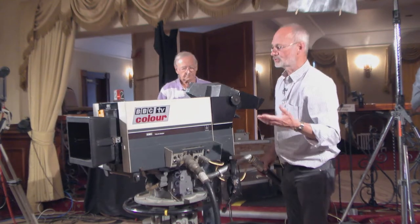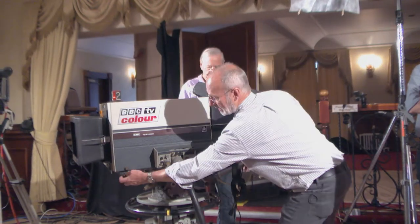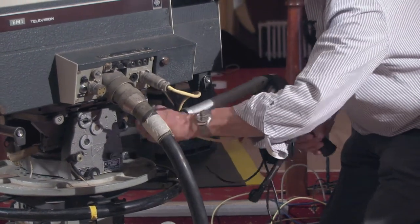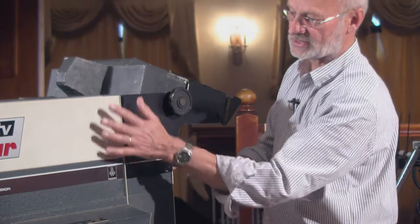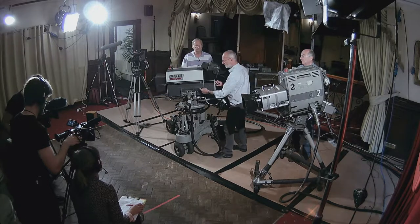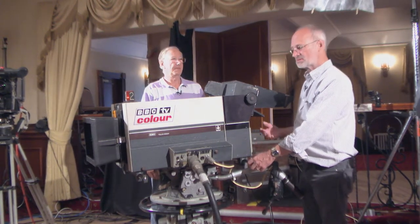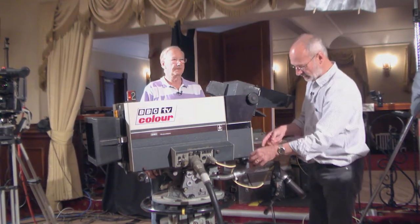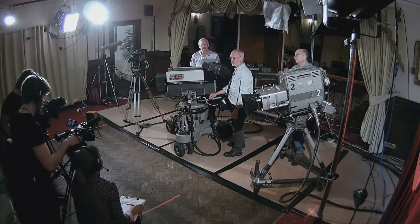The other challenge on outside broadcast was rigging the cameras, which were quite a lump. You could get four people — it had handles that came out the front and rear on both sides. When you take the lens out, all the technology — the tubes and the block — are all up one end, so that end was twice as heavy as the other. On OBs, these would be carried up flights of stairs, dumped in lifts, carried on trolleys. At a race meeting or a football match, there was a lifting frame that clipped on and they'd be hoisted up on blocks and tackles in quite a crude manner.